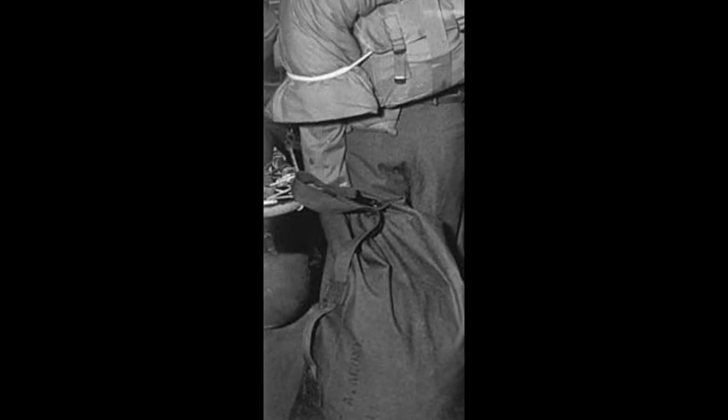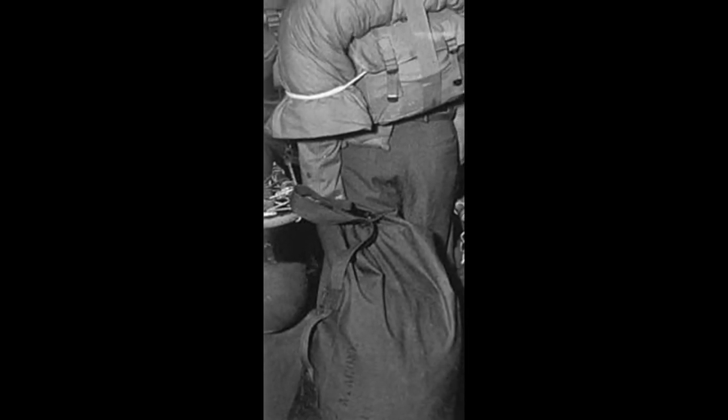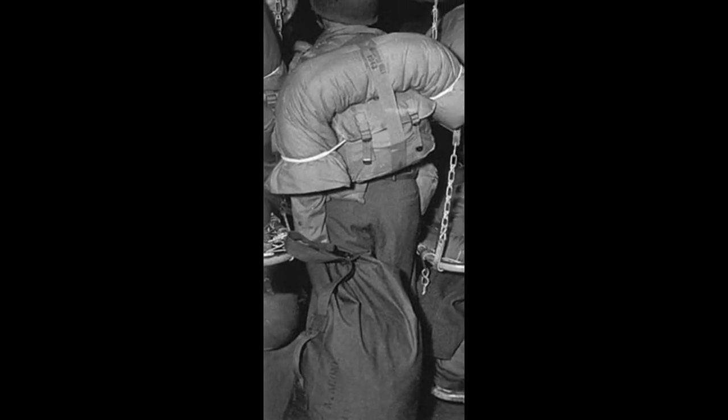Before the Vietnam War, the US didn't issue soldiers rucksacks as we think of them today. Instead, soldiers carried haversacks or knapsacks, which had the storage capacity of roughly a small backpack. From the First World War all the way to Korea, armies were composed of masses of riflemen who carried little beyond a rifle, grenades, food, water, a poncho, and a blanket. Specialized soldiers like artillerymen or communications experts were usually kept away from the front lines.